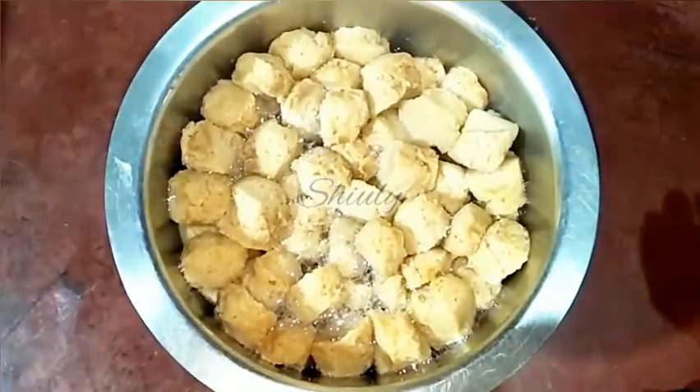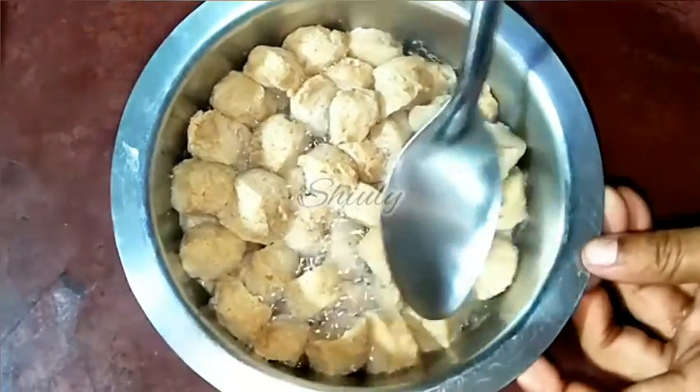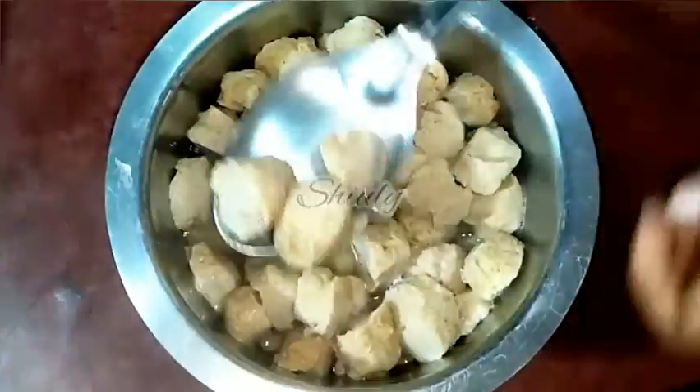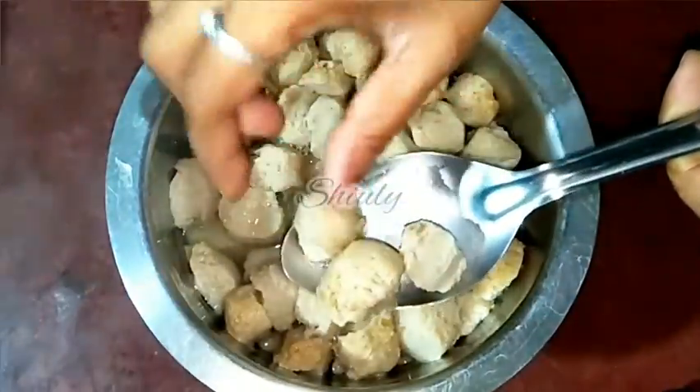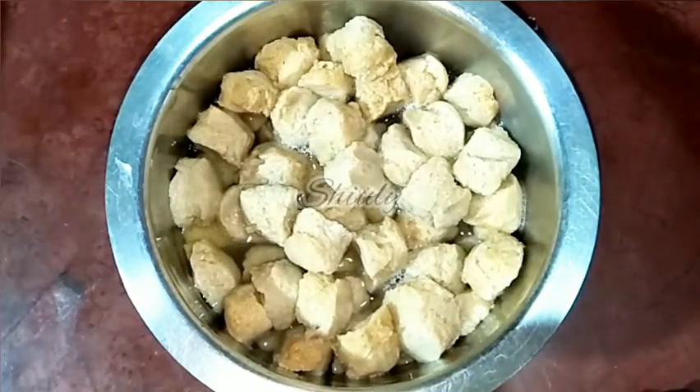After 15 minutes our soya chunks are very nicely soaked. We have to check them — they should be fully soft and should not feel hard at all. They are fully ready as you can notice. Now we have to rinse them.